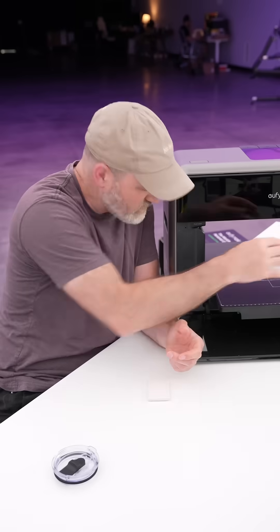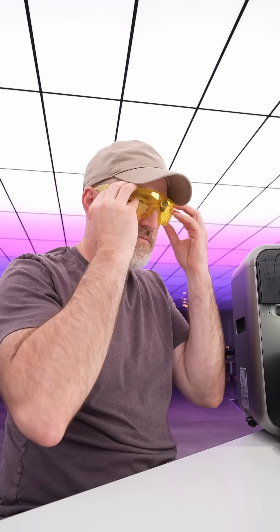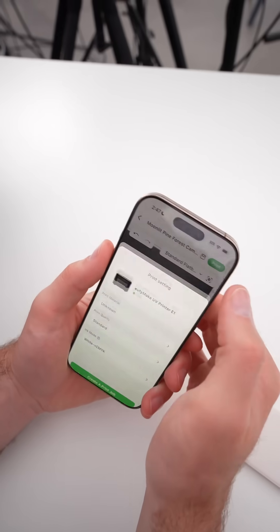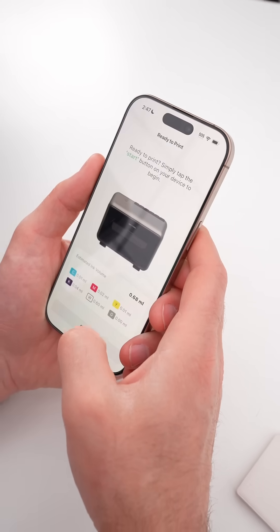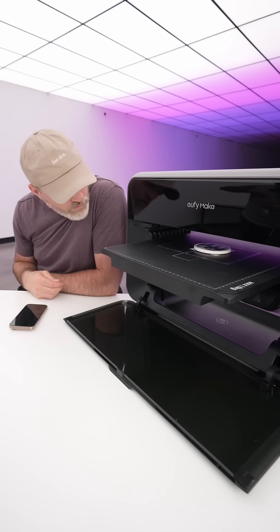I'm going to go ahead and attempt to print on this coaster. One of the cool things here is you don't need to be right beside the printer to check in on your progress, and this is especially useful for larger prints. This one didn't even take that long.